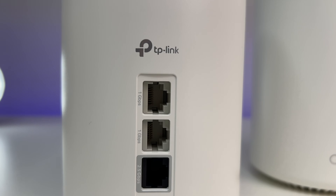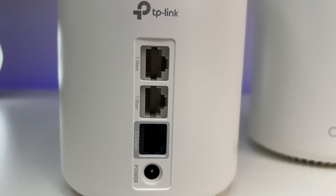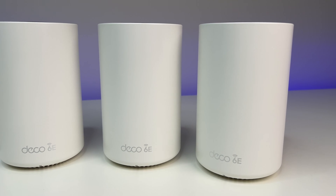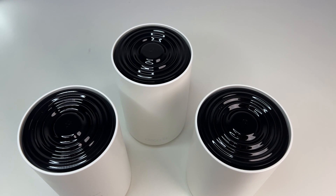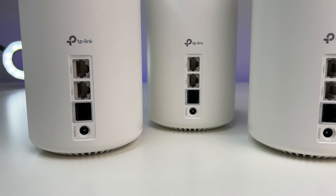Now let's look at the ports. We have one 2.5 Gbps WAN port and two 1 Gbps LAN ports on each unit, which helps with physical network connections alongside Wi-Fi coverage. On the front there's a nice LED and on the bottom there's a reset option for each unit. Overall the build quality is great — I really like the case design. It's easy to integrate into any home environment, and plenty of ventilation helps the system stay cool under heavy workloads.